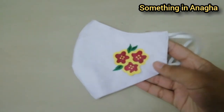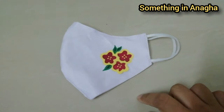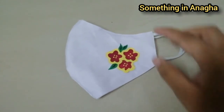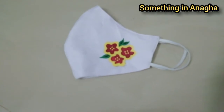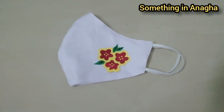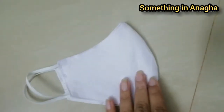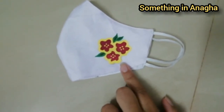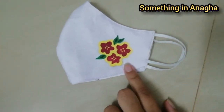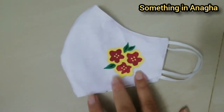I will show you how to paint the mask and how easy it is. This is a white coat. We have stitched it in a cotton cloth.